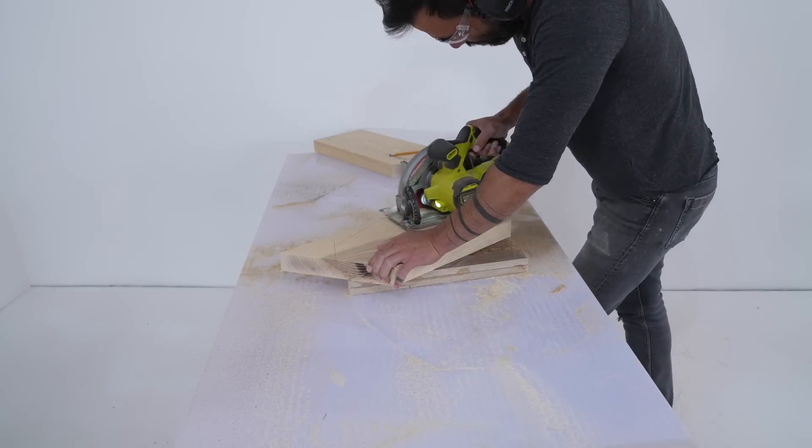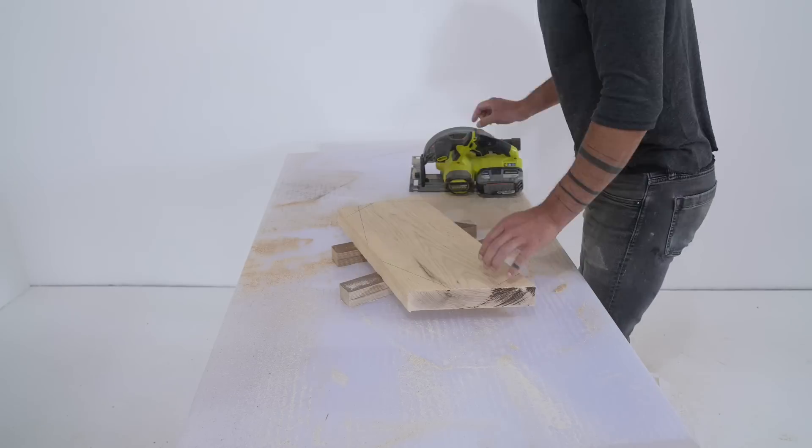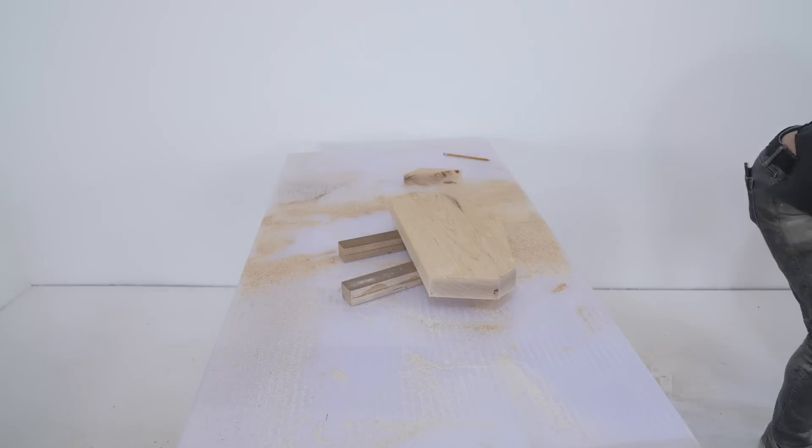Ash is relatively inexpensive as far as domestic hardwoods go, but if you were doing this project on a budget, a 2x8 from your local home improvement center would work just fine. Or you could even stack up three layers of three-quarter inch plywood.